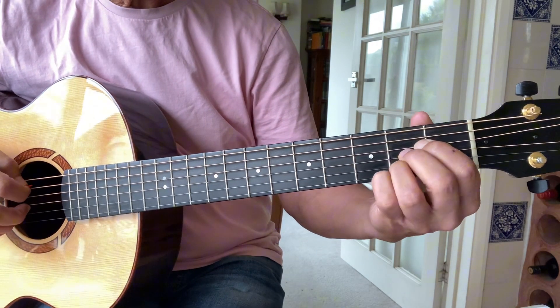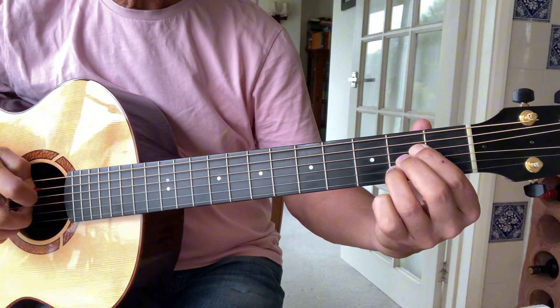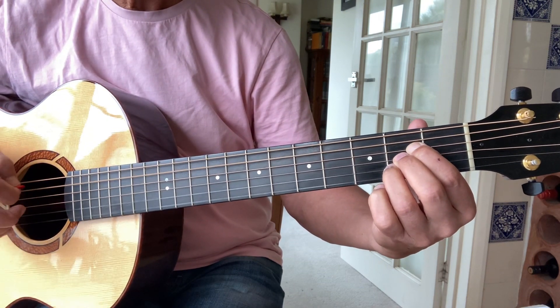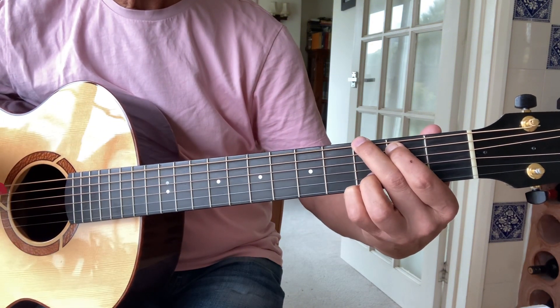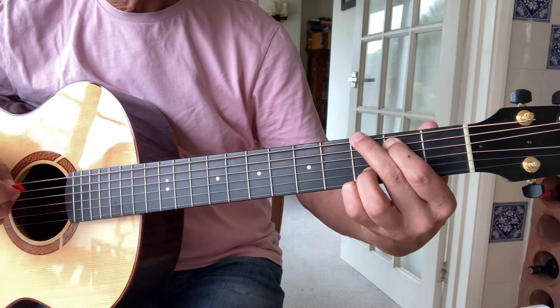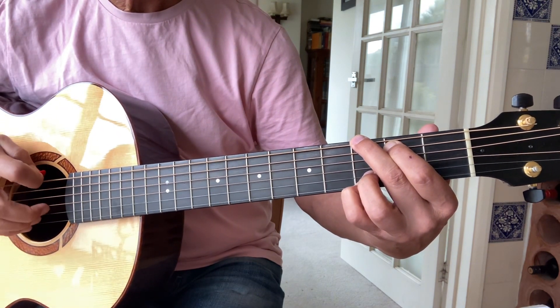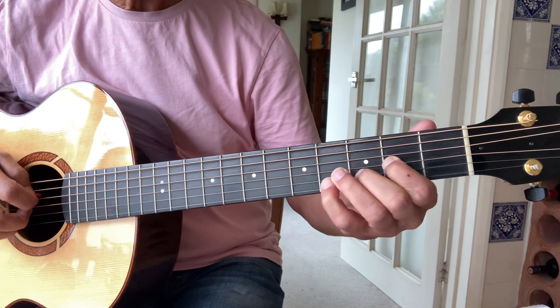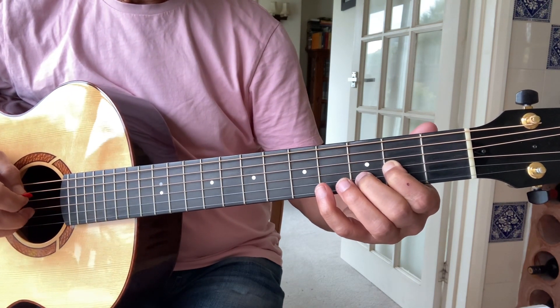It starts off with the introduction, which is also the part that goes between each verse. So it's an A chord — play that twice — into a G chord. I'm putting fingers on the third frets of the top two strings, then go to a D chord, just playing strings two, three, and four.